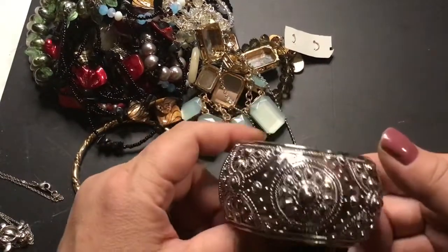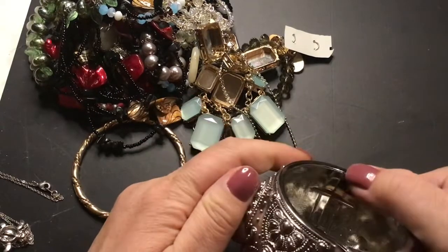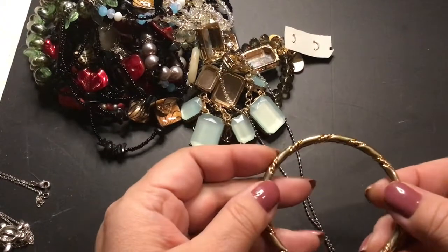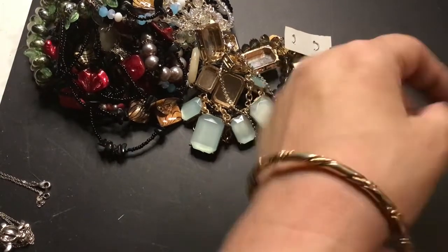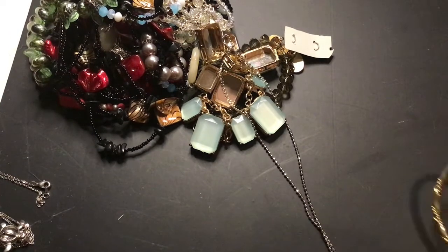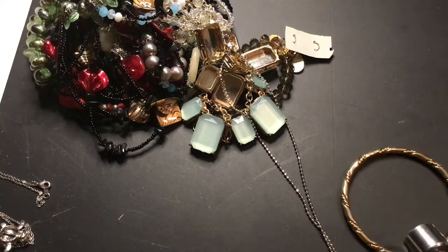Nice size clamper. Any name? Nope. This one is a bangle. Pretty, but it's kind of hard to put on and off for me. It has a magnetic closure.